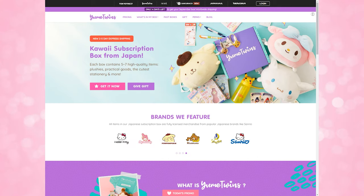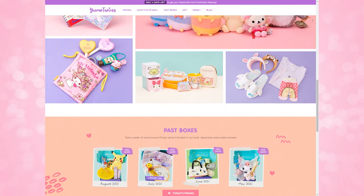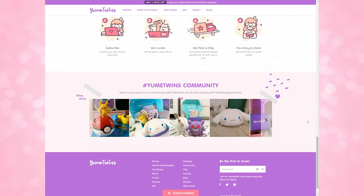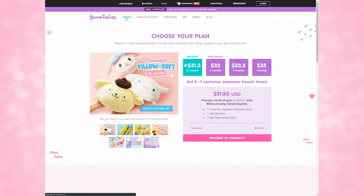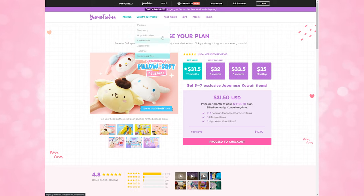I'm going to save Super Sailor Moon for the end. Let's go ahead and open up this Yume Twins box. If you've never heard of Yume Twins, it is a kawaii subscription box from Japan. Each box contains about five to seven different high-quality items — that includes plushies, practical lifestyle goods, stationery items, etc. They feature a lot of brands, including Sailor Moon, Hello Kitty, and Totoro. If you're interested, they cost about $35 per month, and I have that affiliate link down below. I would recommend signing up for either their three-month, six-month, or 12-month plans because those drop the price per box — you can get it as cheap as $31.50 as opposed to $35 for just one month.